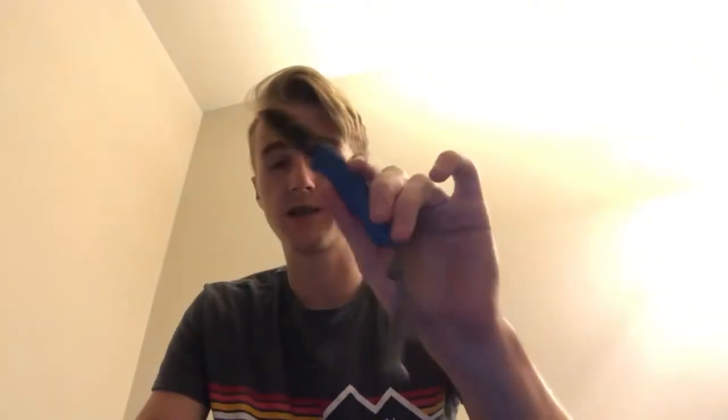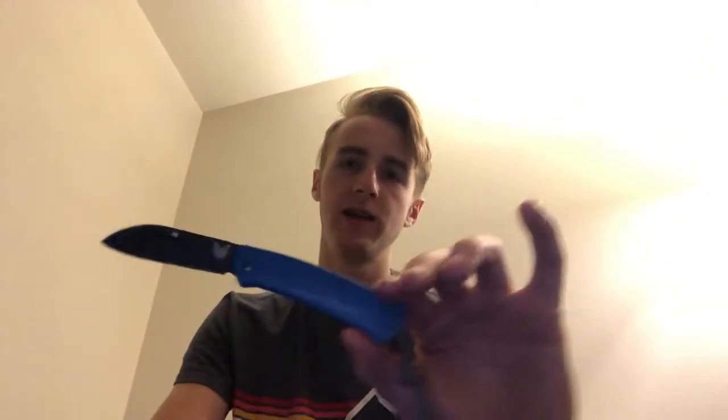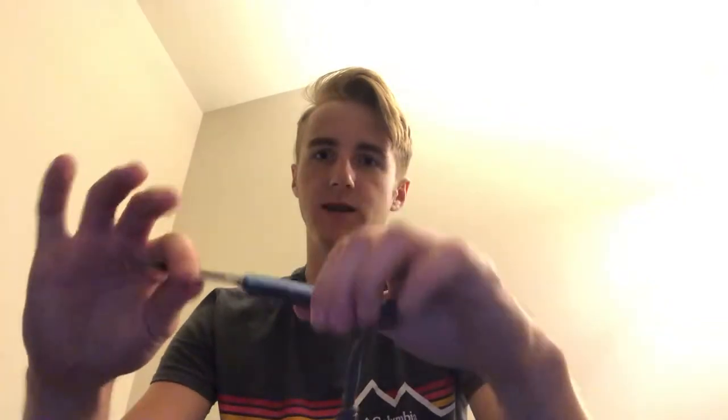Next on my list I have my limited edition Benchmade Proper. This is on me almost every day. The rest of the stuff on this list interchanges around a little bit, but this is most likely always going to be on me. It's a great knife, and a little something I did to it was add a red scale from one of the original Propers — just my little take on it.